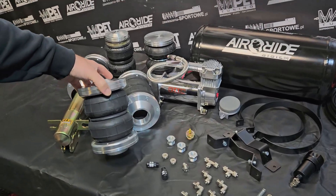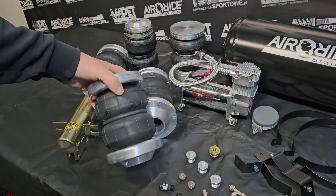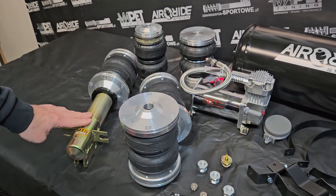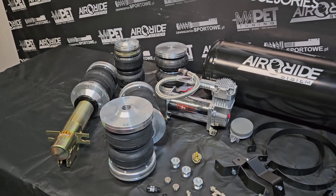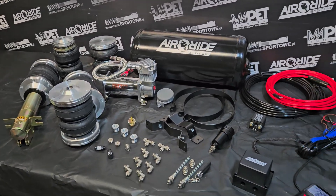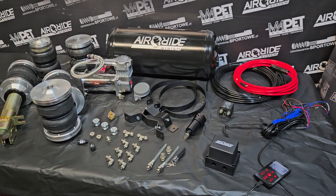All fittings you need are included, and of course the air bags. If you want to upgrade your coilover to air ride, or if you don't have a coilover, we have a set with strut shocks as well.